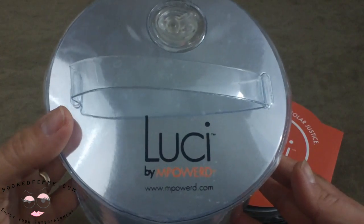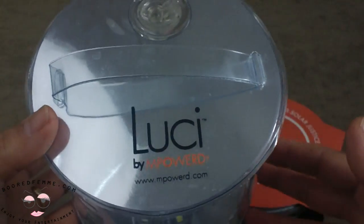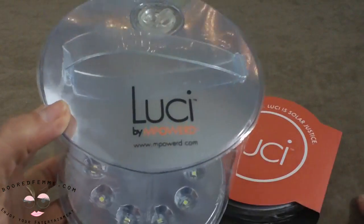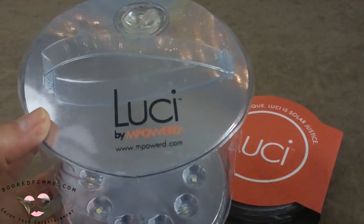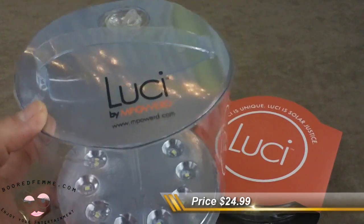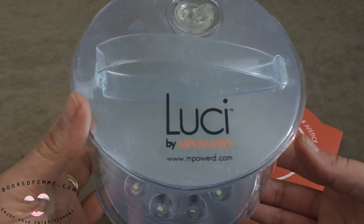On their Facebook page you can see different celebrities using it, which helps get the name out there for their cause. The one lamp, one light is only $24.95 last time I checked — definitely affordable, and it gives back. Again, this is the Lucy by Empowered. Take a look at them online. Enjoy, folks!